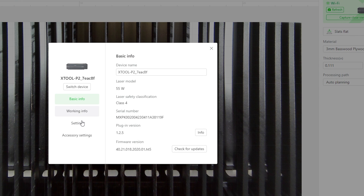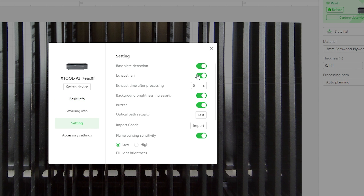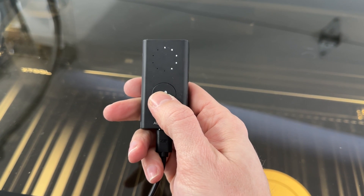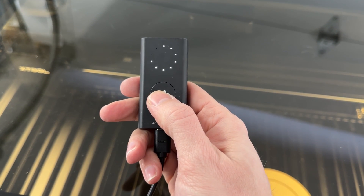This last step is going to pertain to the P2 only. Since we removed the internal fan, to avoid any low fan current warnings, we open up Creative Space and go to the Machine Settings and turn off the Exhaust Fan option. All of our fan-related activities will now be controlled independently by this little controller.